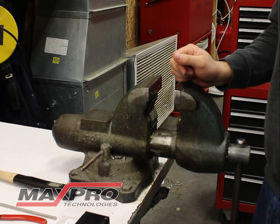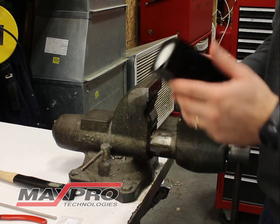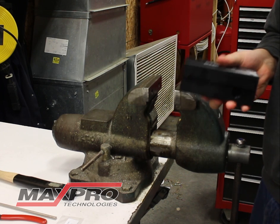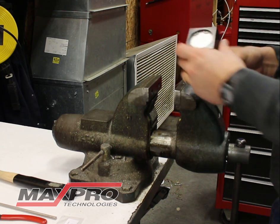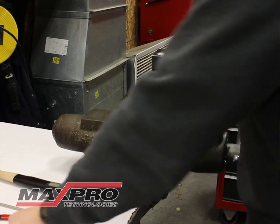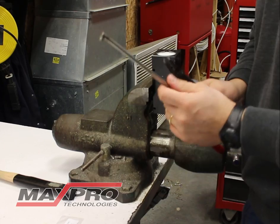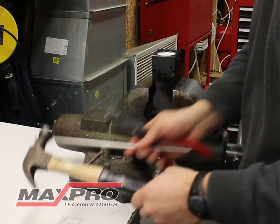In this film, we're going to go ahead and show you how to rebuild a dry air spool valve. The easiest way to rebuild it is to take it off of either your booster or your pump. You will need three tools: snap ring pliers, a spool removal tool that we sell here at Max Pro Technologies, and a hammer.